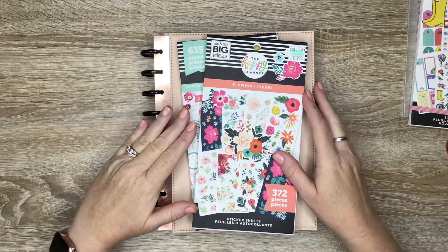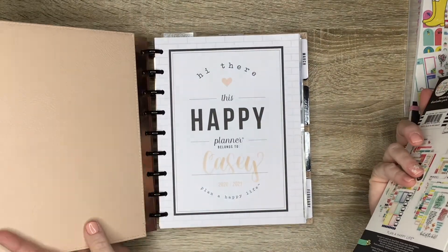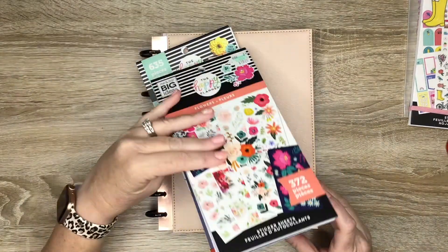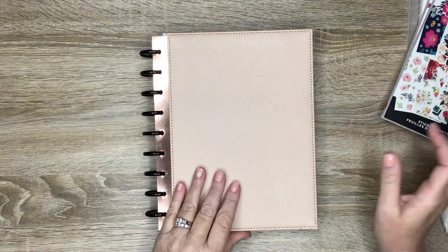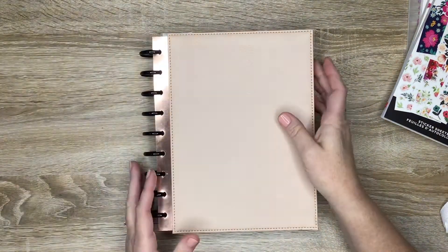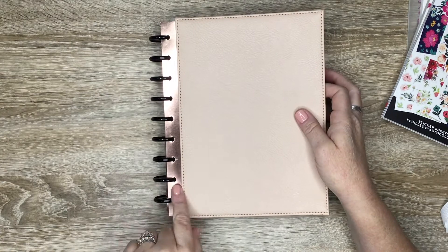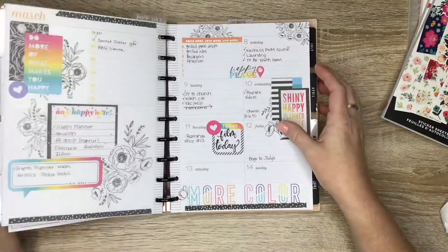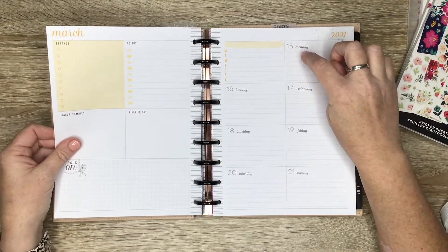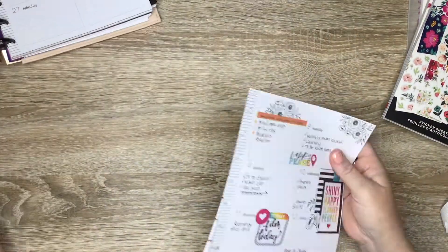Hey guys, it's Casey, welcome back to my channel — or if you're new here, thank you so much for stopping by. Today I'm going to be planning in my classic size dashboard layout using the Empowering Woman sticker book and flowers from the flowers sticker book. I put my new blush pink snap-in cover on my dashboard layout with the black metal discs. This is the current week and we are planning for March 15th through the 21st.